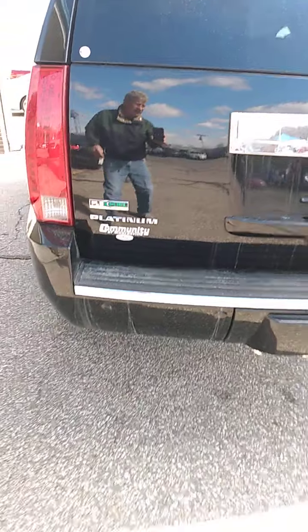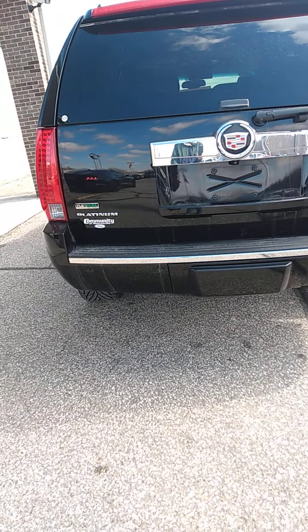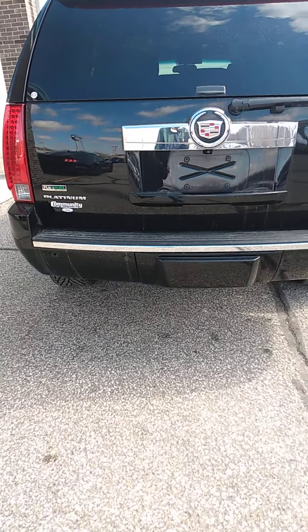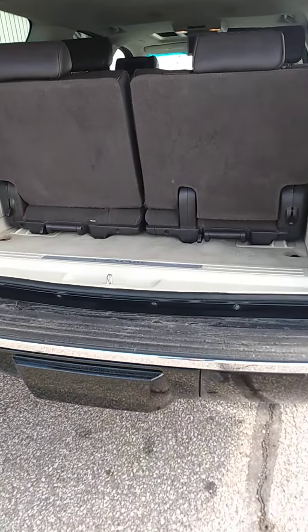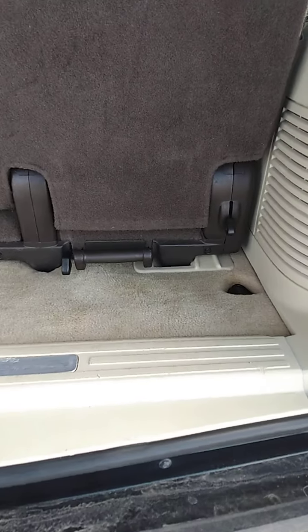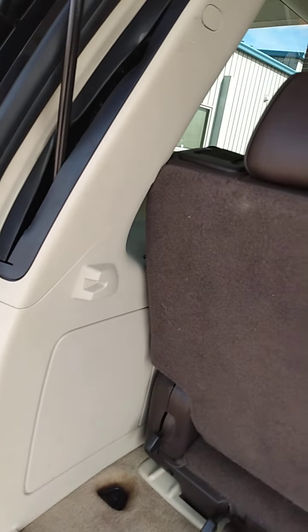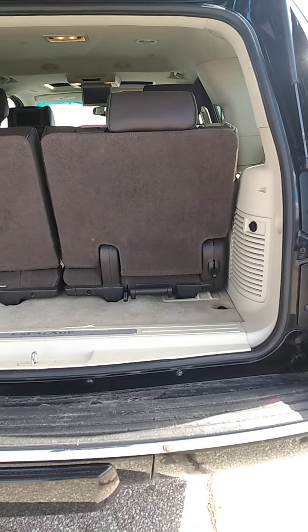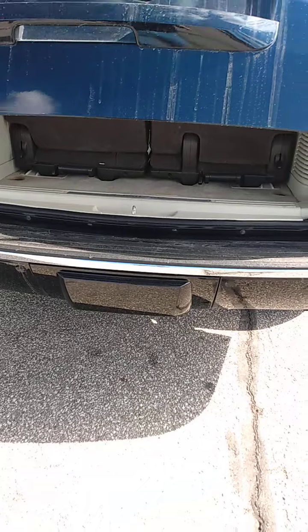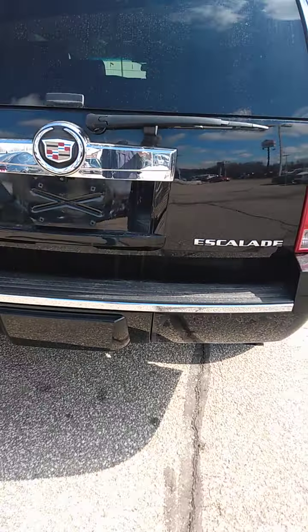Go around to the back, check it out. I'm going to go ahead and lift the tailgate section so you get a view inside and see the condition of it. I'm going to back up and lower the tailgate. Now I use the remote to raise it and the button inside to lower it.